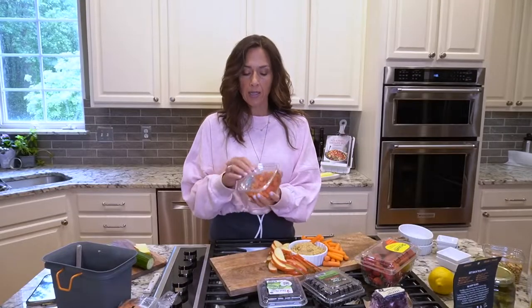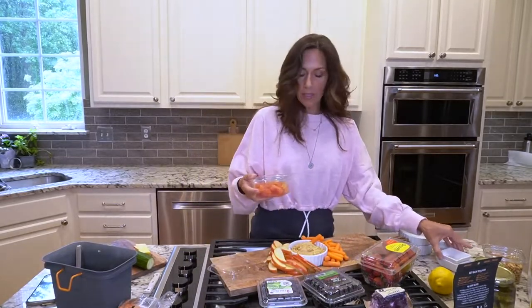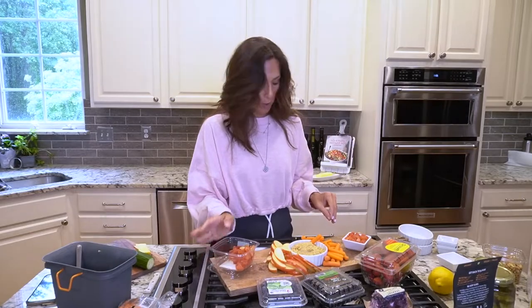This is diced papaya. I thought this would be fun — get a little bit of color, little finger-size pieces. Something different.